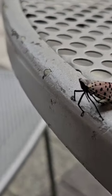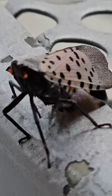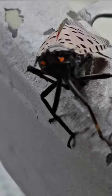Guys, this is a spotted lanternfly. You see how his legs are there? He doesn't really fly off — he jumps. They will jump. Look at him looking at me like he wants to jump on my face.